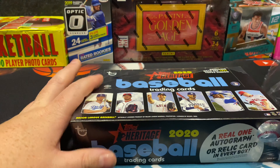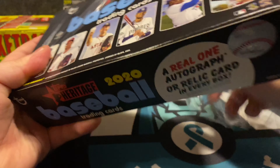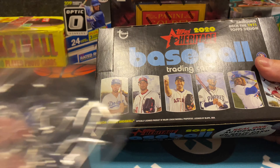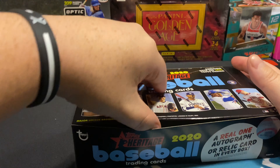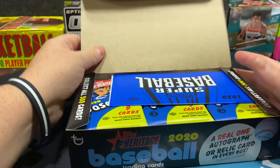Let's go ahead and break into it. I like the design — I like cards with a lot of black on them. As you can see, this factory seal with the Topps logo — they don't always keep well, but when you first get them that's pretty cool.